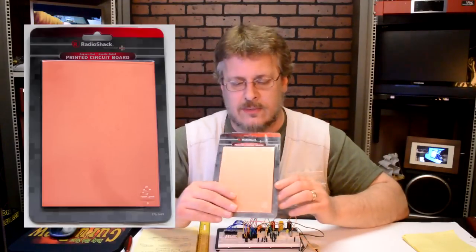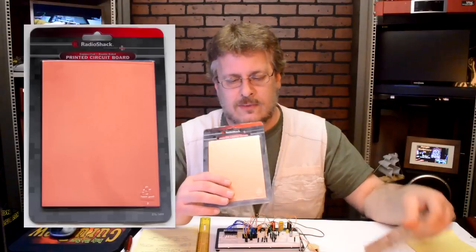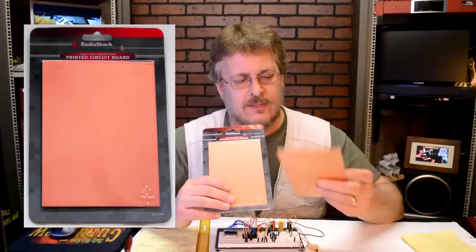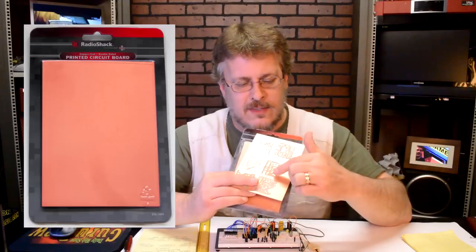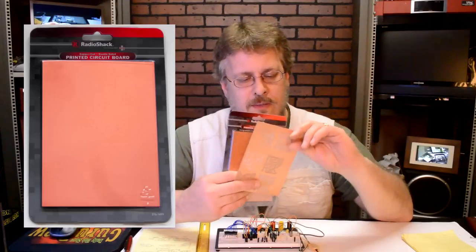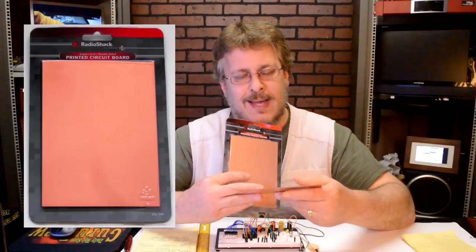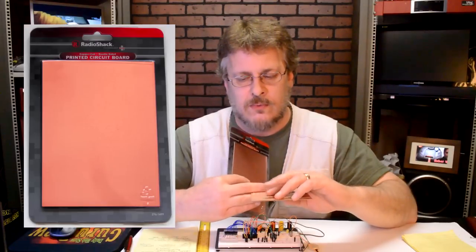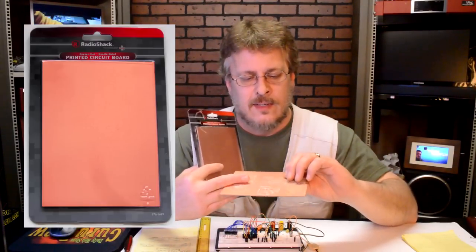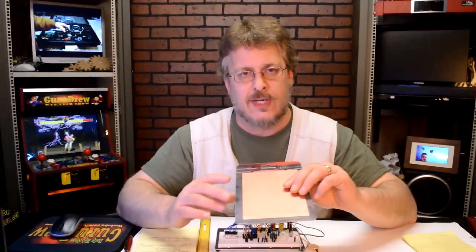I've decided to use Radio Shack boards. These are easily available, they're two-sided boards — there's one in a pack and they're about five dollars each. The circuit board that we're going to be doing first is just about two inches square, so I'm able to get six of these on one single sheet. We're going to be using the backside as a ground plane with some routing on it. There will be one surface mount component which will be the voltage regulator, and the rest will be all through-hole.